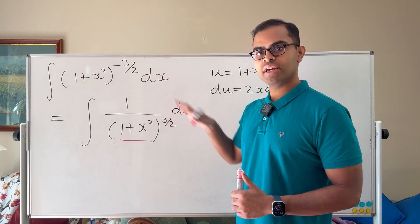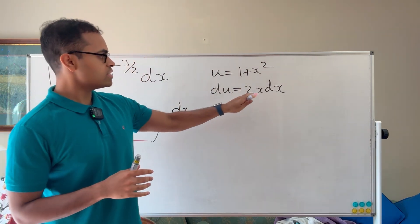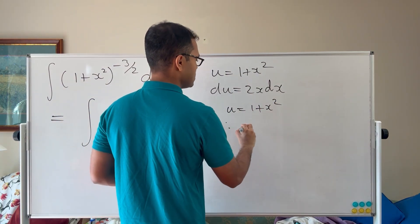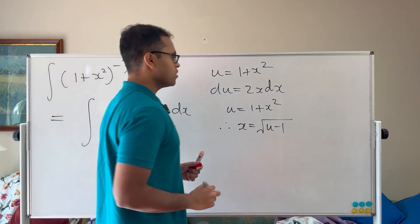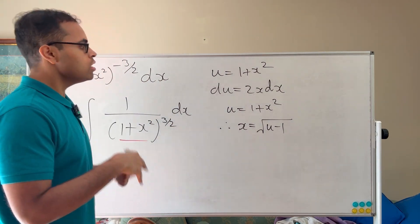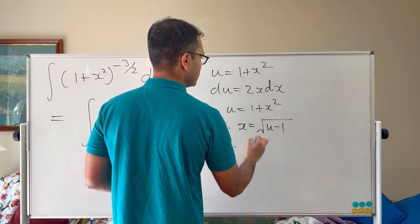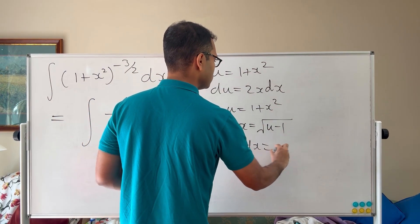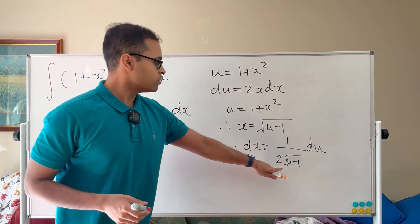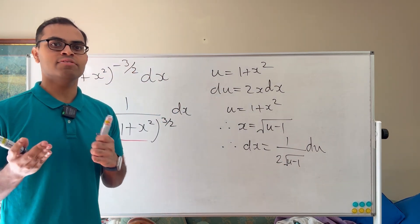Another approach: since we don't see an x up top, maybe we can write x in terms of u. If u = 1 + x², then x = √(u − 1), so dx = du / (2√(u − 1)). But substituting this in gives √(u − 1) in the denominator alongside u^(3/2), which doesn't simplify things enough.